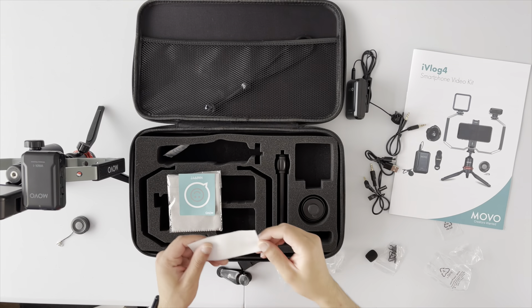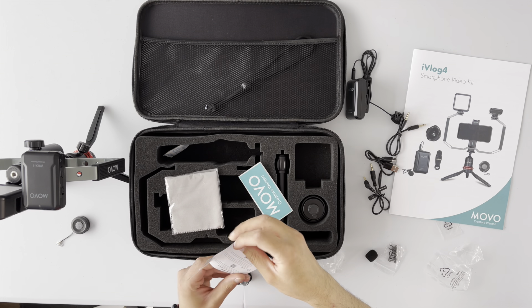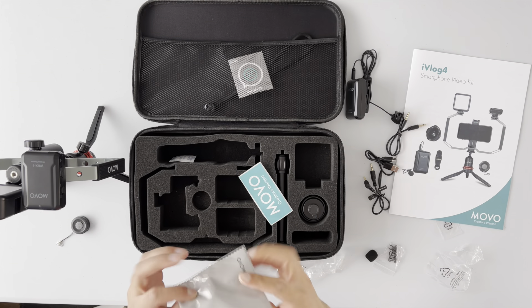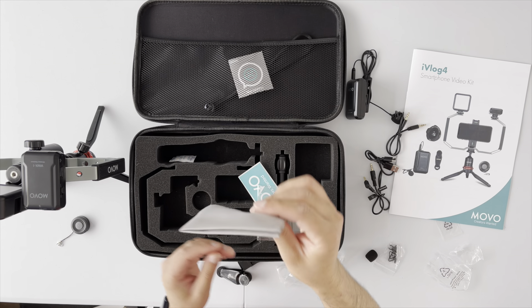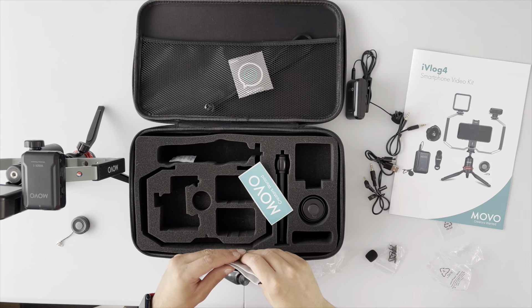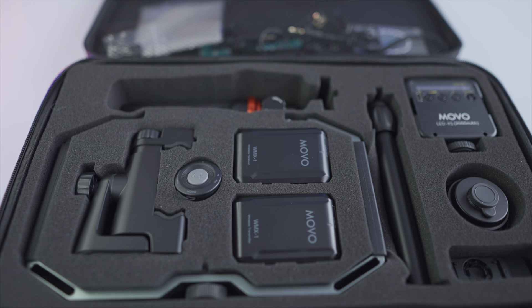Rounding out the kit: there's a Movo sticker, a satisfaction card with customer contact information, and finally a very nice alcantara-type suede cleaning cloth — for cleaning both your smartphone lens and the included ultrawide adapter. That's quite a lot to digest as part of this kit. I'll put some batteries in the transmitter and receiver and do some tests.